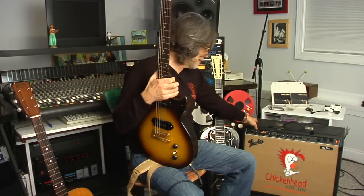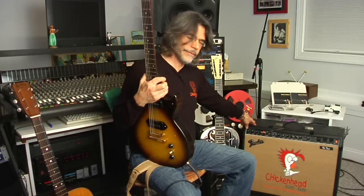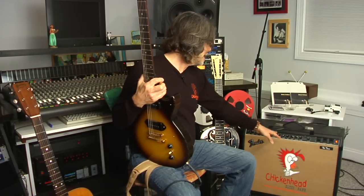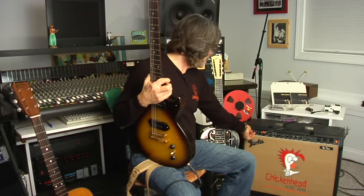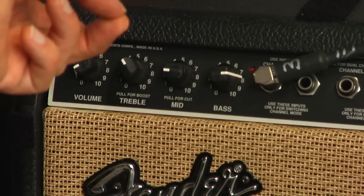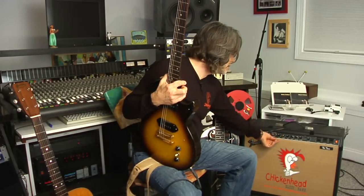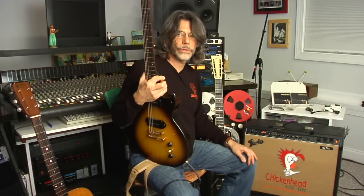This amplifier is a 1980s Fender Twin Reverb. It has two 12-inch speakers and 100 watts, and it has two channels. This is a clean channel, which gives you a volume, treble, mid-range, and bass control. And then it has a second channel, which gives you the added control of a gain and also a presence, so you can kind of get a distorted sound.